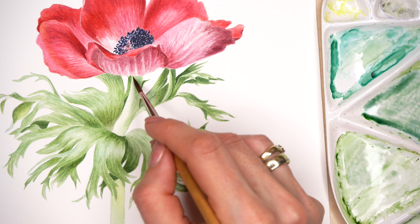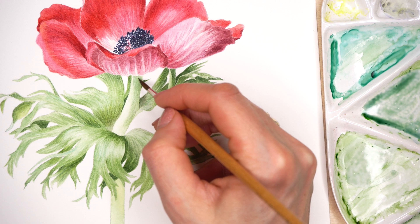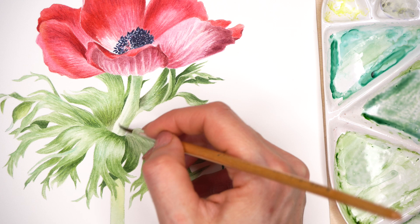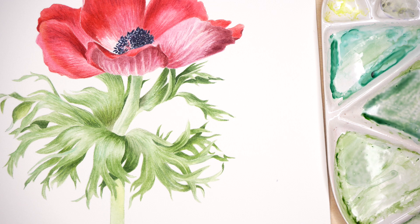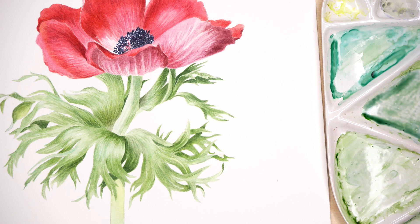Remember to compare all the time one section to another to check if we have the right contrast and the right tonal values of all the pieces. All pieces of the composition are as important as the main subject. Maybe we think that the flower head is the main subject — no. The whole flower is the main character here: the leaves, the stem, the stamens, the petals — everything should be attended to as if it is the main subject.